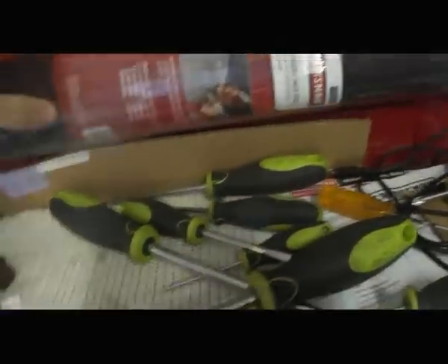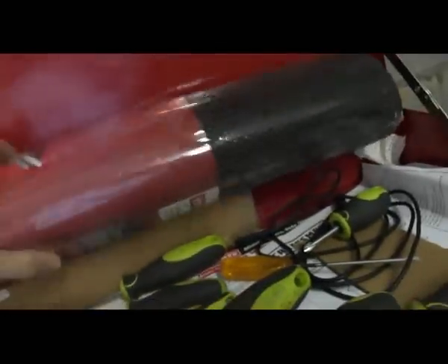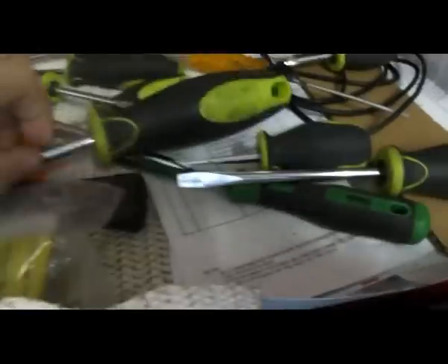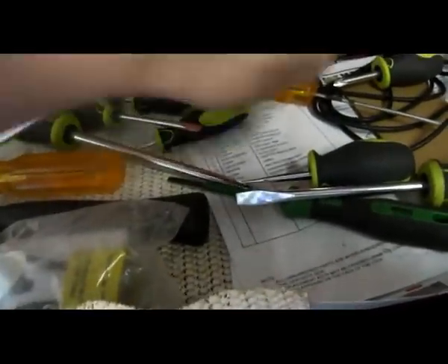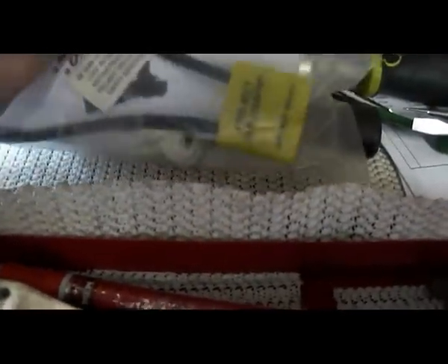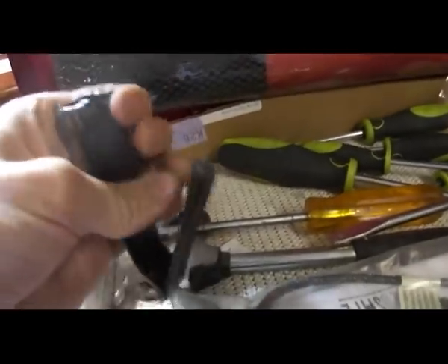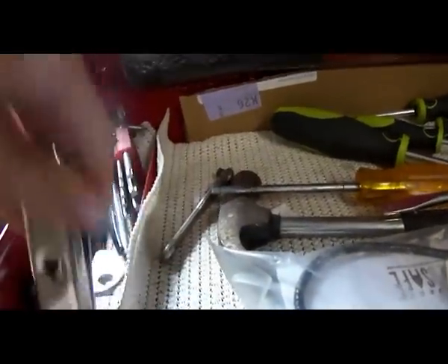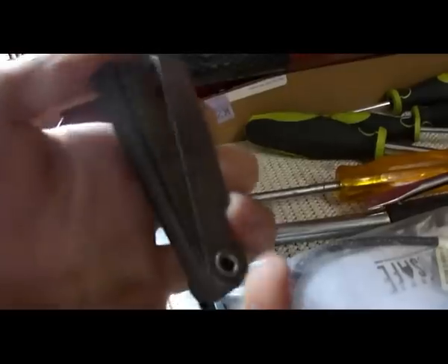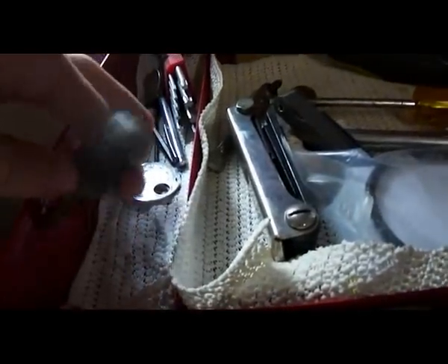We have some drawer liner stuff. The top drawer has our screwdrivers — my dad bought a set of Craftsman Evos, they work great. There are some random items like a gun lock, allen wrenches — I love these where they're all together. A feeler gauge, we've got several of those around here, and an air chuck.